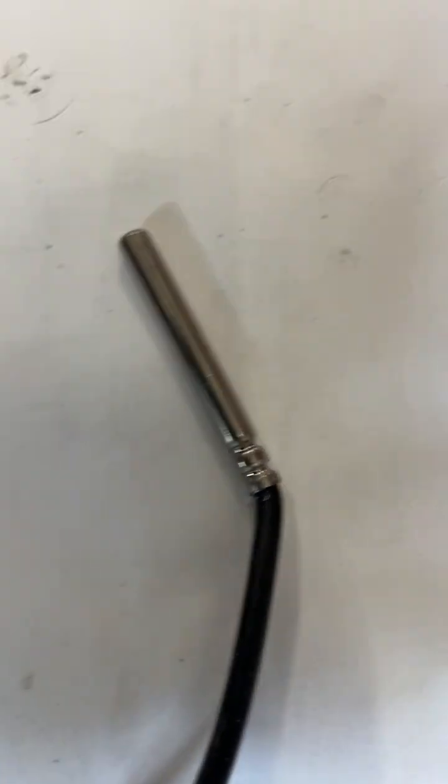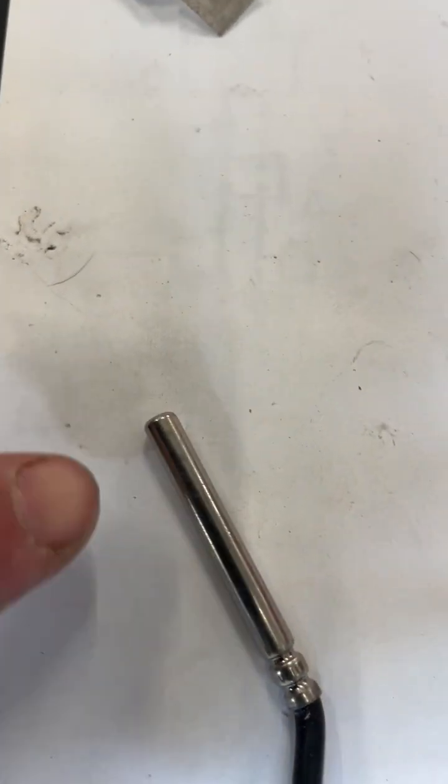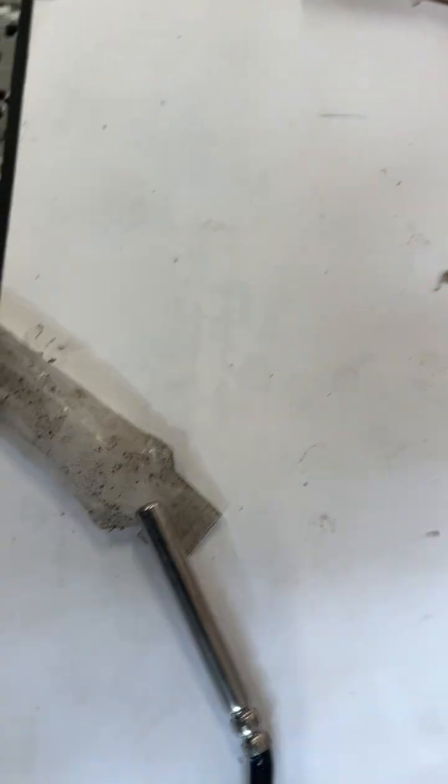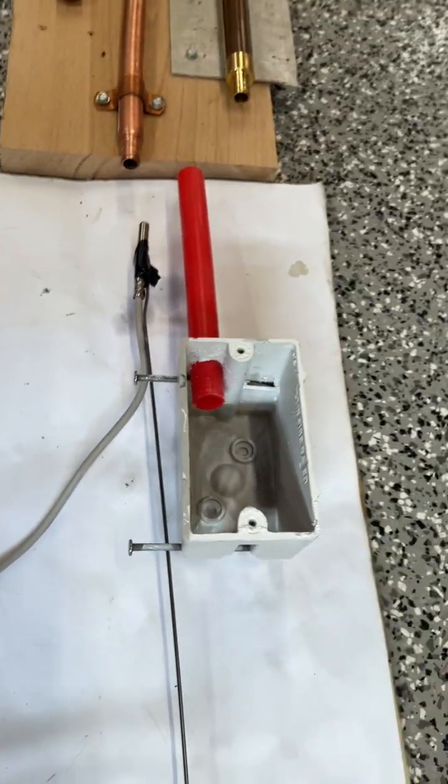Really on these thermistor type of sensors, it's only the very tip — just a quarter inch at the very top of it — that does the sensing. You don't have to have the whole thing buried in heat transfer paste. Just as long as this touches the copper and touches the heat transfer paste when you put it in there, it'll read just fine.